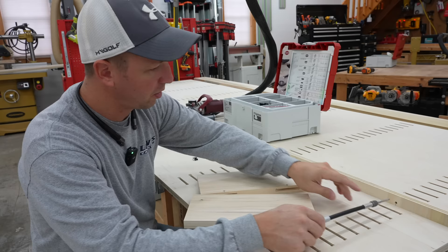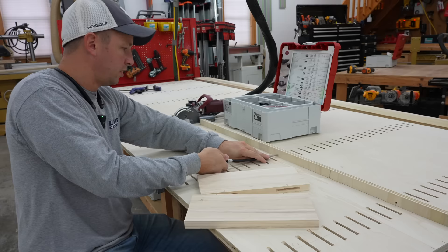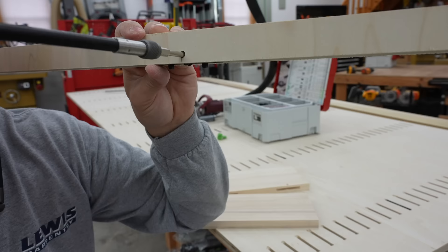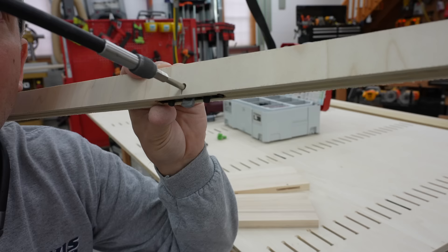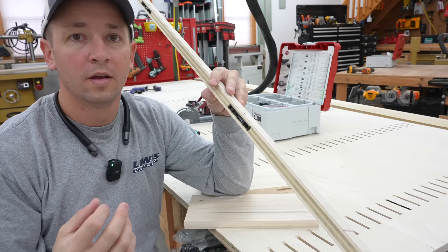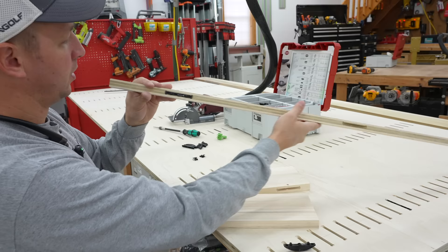I'm going to pop that off and then show you the Tenso connectors and how they work. Taking a closer look — there's the Clamex. You insert your wrench and you can see how that locking mechanism pivots. Awesome cam action, pretty powerful, really cool. The Clamex connectors are removable — these were just for demonstration and I can pop them out pretty easily. They slide right out.